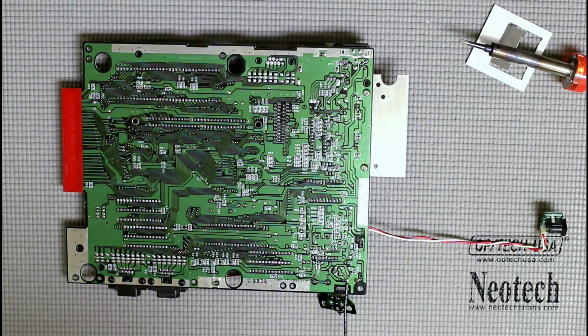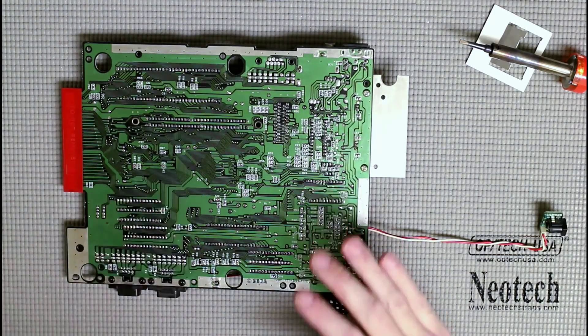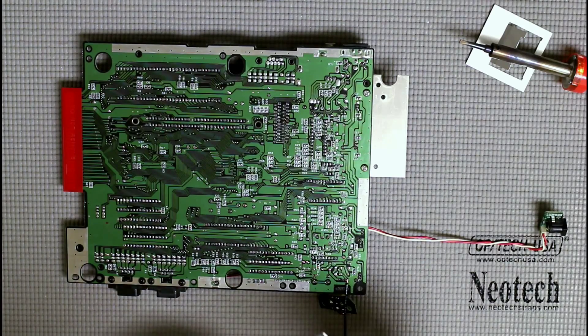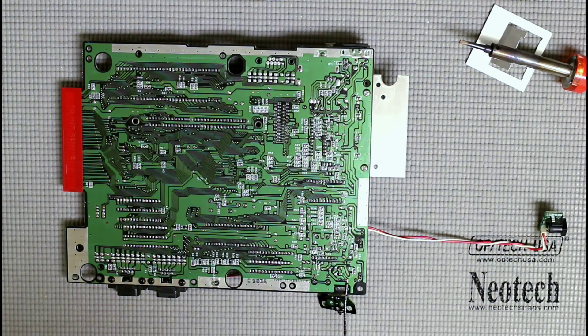Those are the basics — that's all you're going to need to know for this project. When we come back for the next episode to finish up the Genesis stereo mod, I'll go over how to get the RCA jacks onto the Genesis casing, solder up the rest of the wires, run them, and get it all put back together. Thanks for tuning in — I hope this was helpful. If you have any questions or tips, please leave them in the comments below.